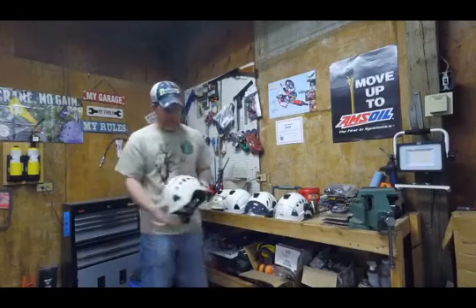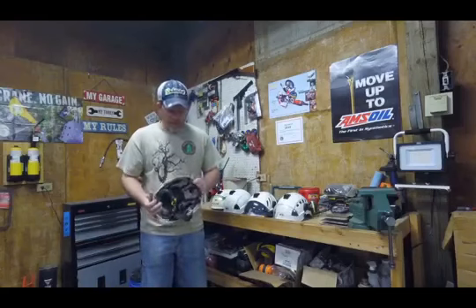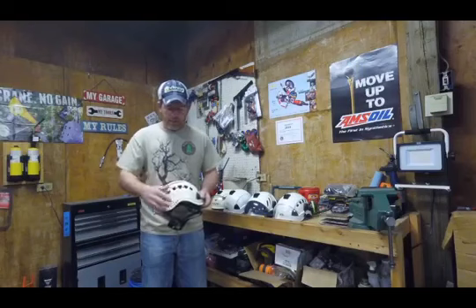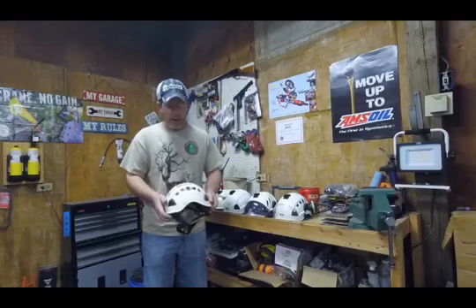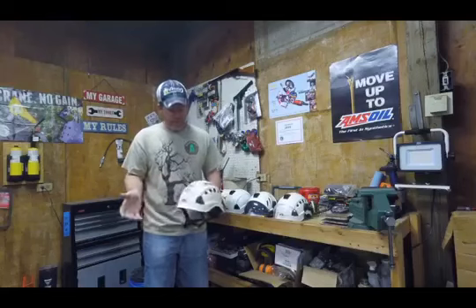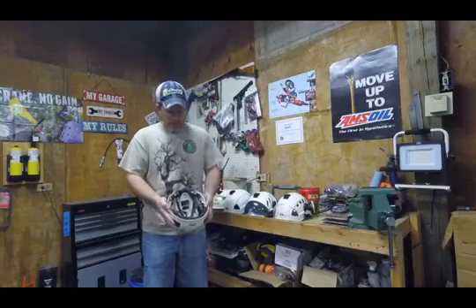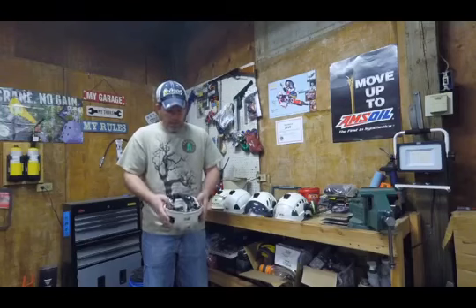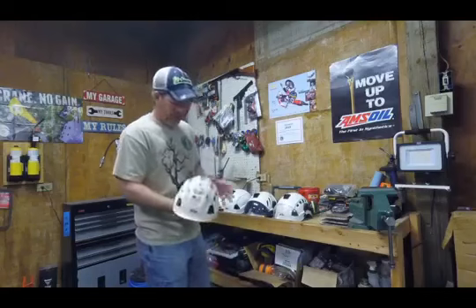I stepped up to this one, and it's the same thing — just the second version of it. It's got a little bit different adjusting system. The vents are a little bit easier; you can slide them down from the outside. The other one you have to reach inside the helmet to put it down, so this one you can actually adjust the vents while you're wearing it. This one also has what's called a center fit design — it has two dials, one on each side, so both sides get pulled to keep it in the center of your head as it's tightened down. It's kind of a cool feature.